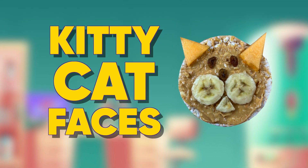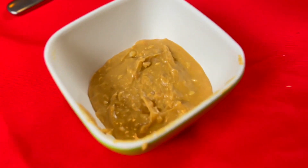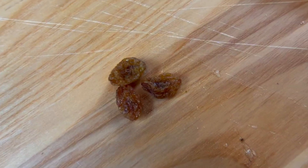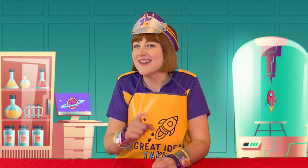Today we're making kitty cat faces! Meow. Here's what you'll need: rice crackers, peanut butter or any other spread you like, banana cut into circles, melon cut into triangles, currants or sultanas. I'm so excited to make the cutest little kitty cat cracker. And the best news is, they're easy peasy to make. Let's get started!